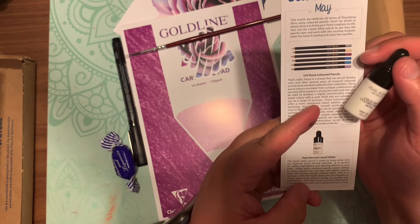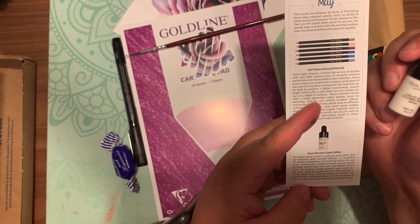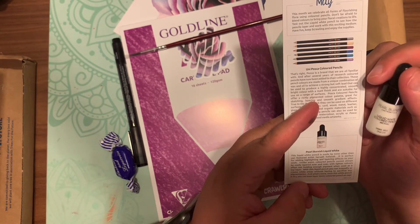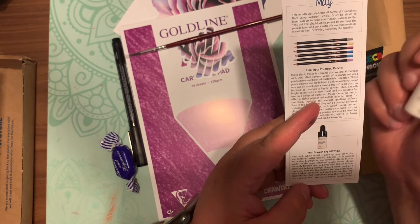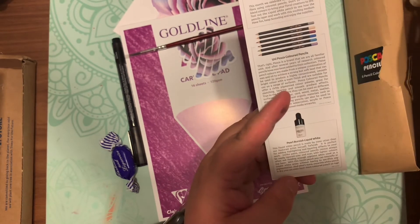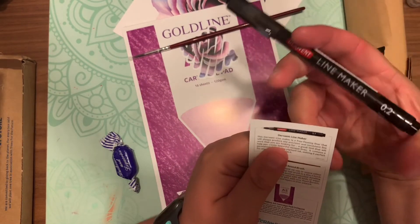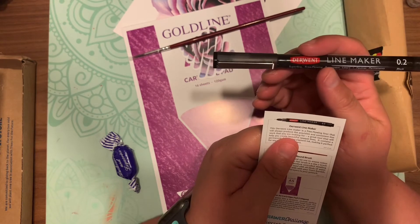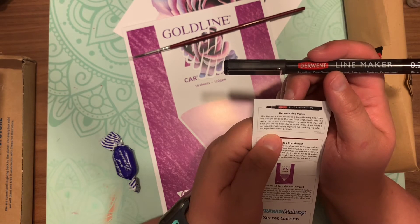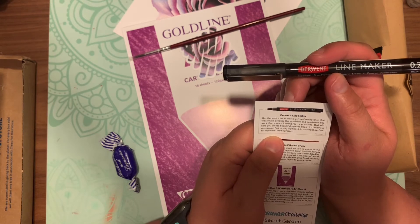You can actually layer it on, let it dry, then add more colored pencil on top — which is kind of neat. Next is the Derwent line marker. The Derwent line marker produces a free-flowing, precise, and consistent line. It's a great tool that creates beautiful opaque lines. It contains a pigment fast-drying ink, making it perfect for any mixed media projects.